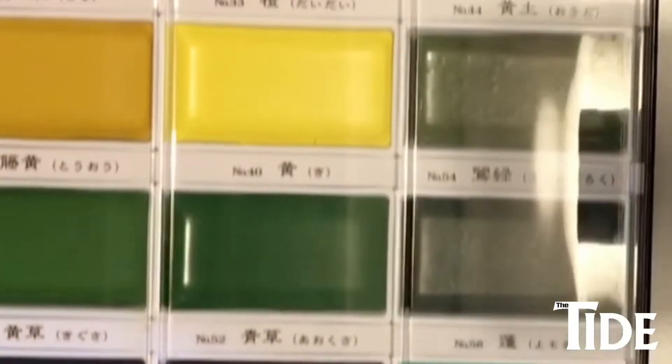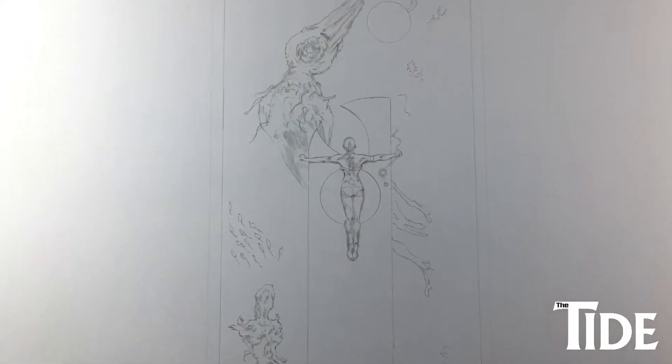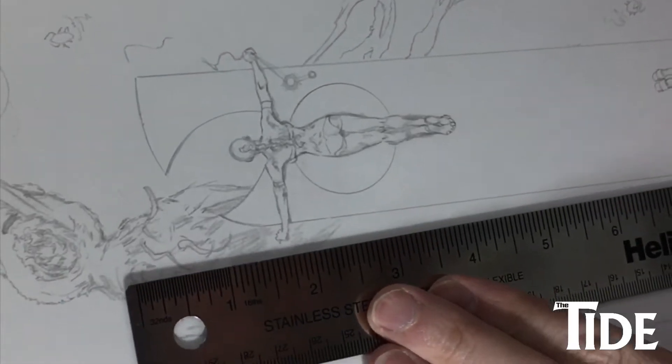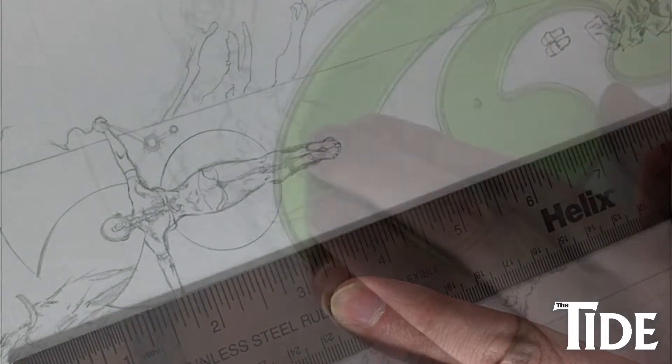Hi everyone, these are my Kuretake watercolors which I just bought, and I thought I'd have a go at a Japanese animation-inspired painting for my next book, The Tide. I wanted to do some concept work and thought I needed to bring it to life in a different way and keep my own art fresh as I work on the next volume.